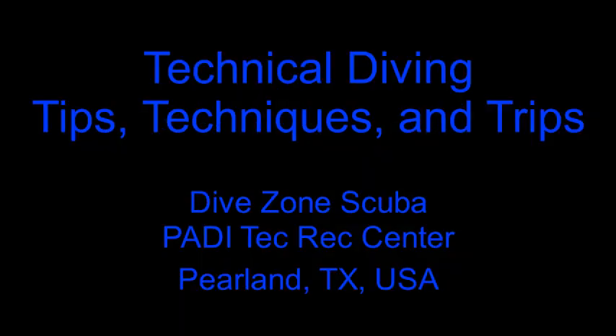In this video, we'll be discussing a luggage system for carrying aboard technical diving equipment. This is Chris with Dive Zone Scuba for another technical diving tips, techniques, and trips video.